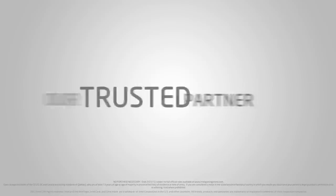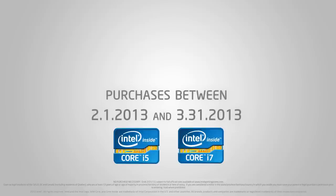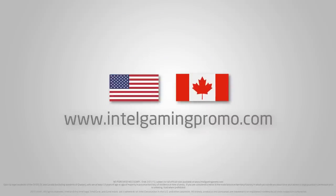This video is brought to you by our trusted partner Intel. For a limited time only, with the purchase of any unlocked Core i5 or Core i7 Intel CPU, get a free Intel beanie with a chance to win an Intel snowboard. Valid for Canadian and US customers only, some restrictions apply. For complete details, visit IntelGamingPromo.com.